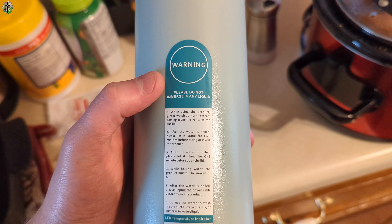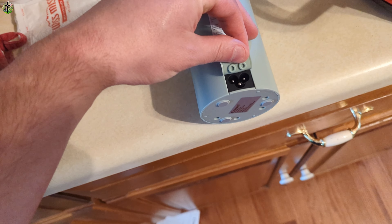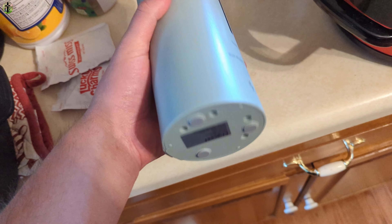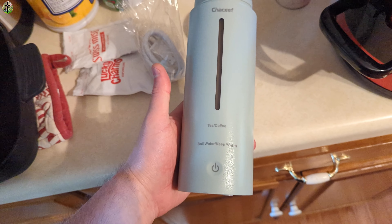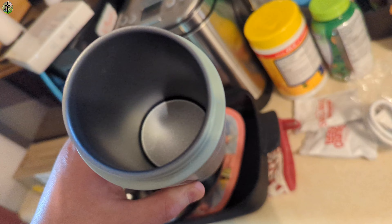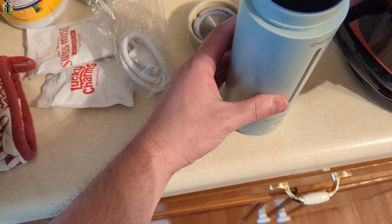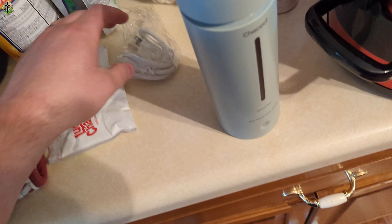It says please do not immerse in any liquid, so if you're washing it make sure you're careful. The power plug goes right in here. I do recommend cleaning out the inside first — give it a good scrub down before you use it — and then make sure you get all the soap out. The lid simply twists on and twists off.